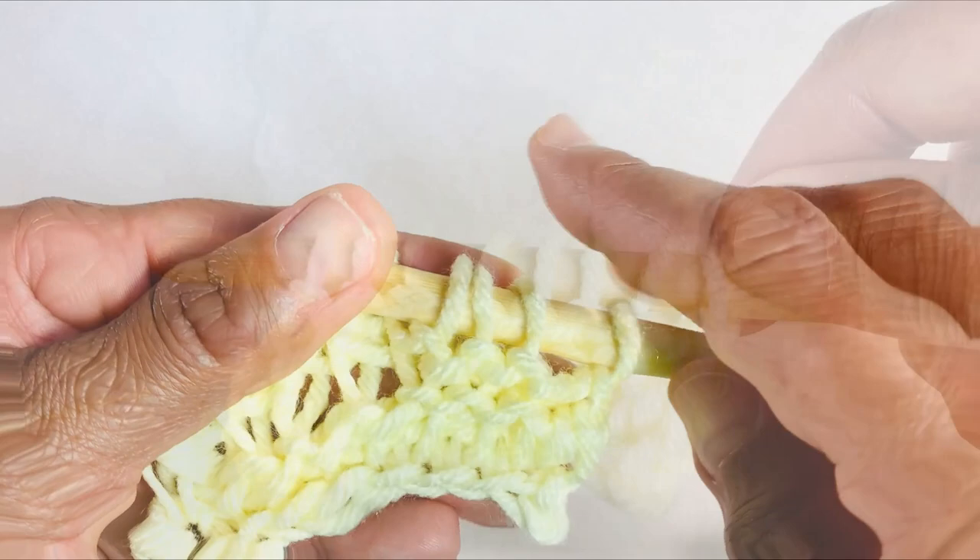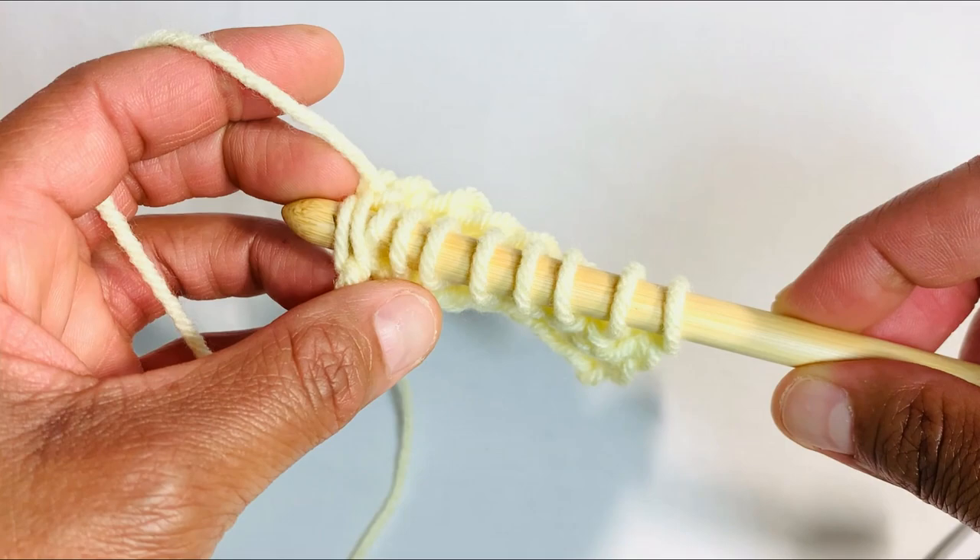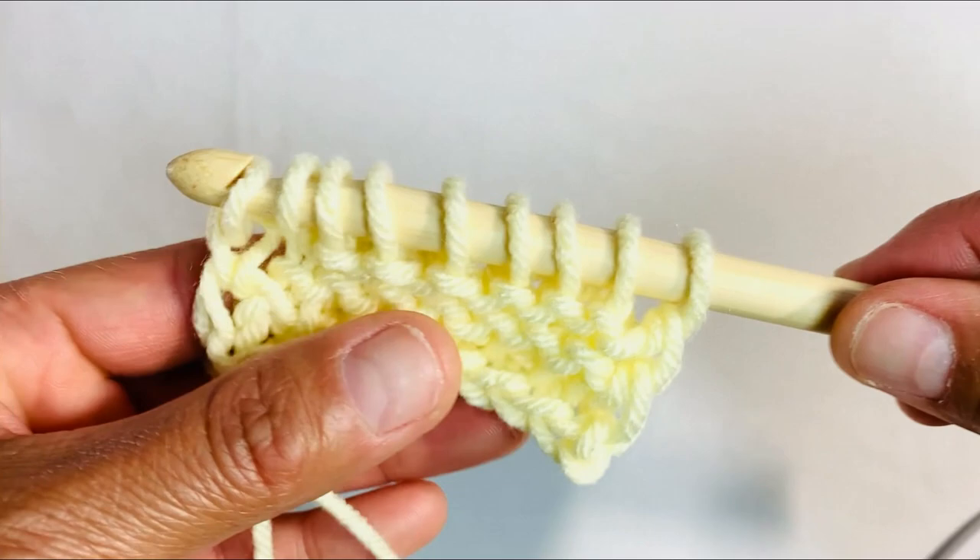And we're going to Tunisian simple stitch in our end loops. Go ahead and close the row just as before.